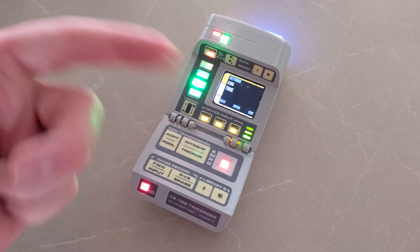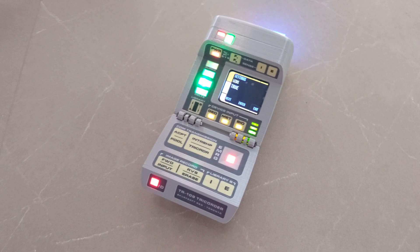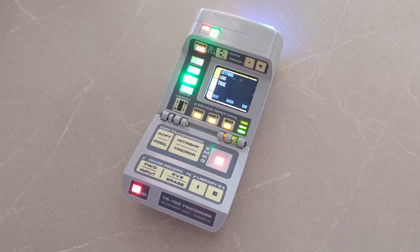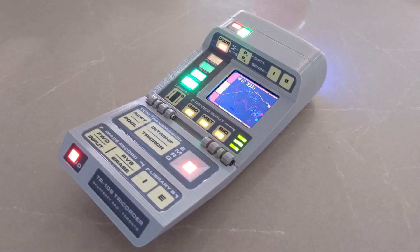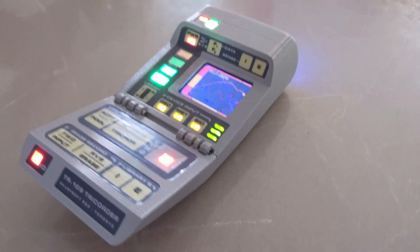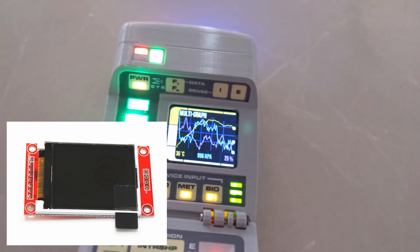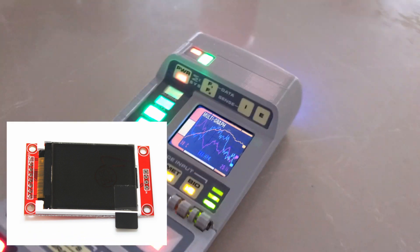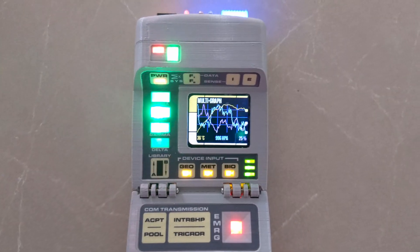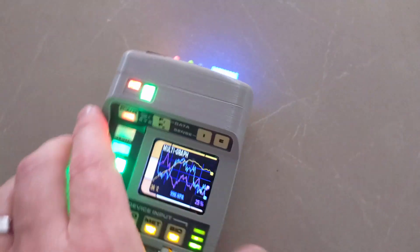I pressed settings again — it should take us back to the multi-graph page, but it's going to take a while. There it goes. Screen viewing angle isn't great. These were $3 screens from AliExpress — ST7735 screens — just running off the SPI bus on the Raspberry Pi. I'm pretty happy with this though. It's looking like a real tricorder.